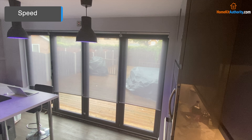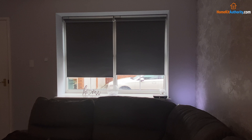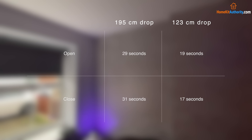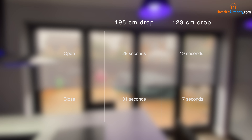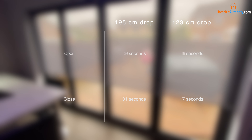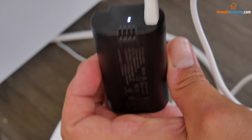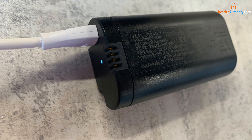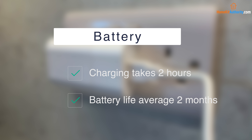In terms of speed performance, the blinds are in several different windows. The ones with a full 195cm drop take 29 seconds to open and 31 seconds to close, whereas the blackout blinds at a 123cm drop took 17 seconds to close and 19 seconds to open — so they are fairly quick. I've also found them fairly quiet; you can't hear them if you're upstairs away from the blinds. For battery, they charge via USB, but because the USB port and battery connections are at the front, you can't charge them while in situ — you need to take them out. Charging takes about two hours, and over five months I'm finding I charge them every two months on average, though some last longer depending on use.